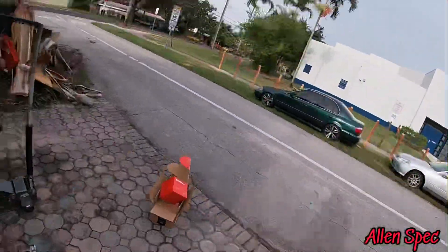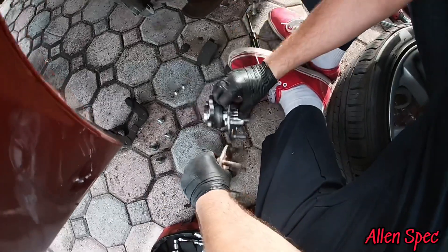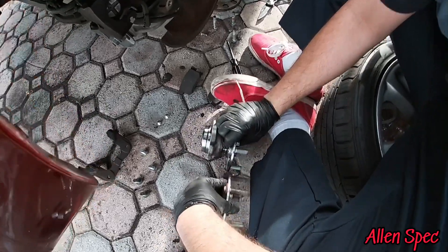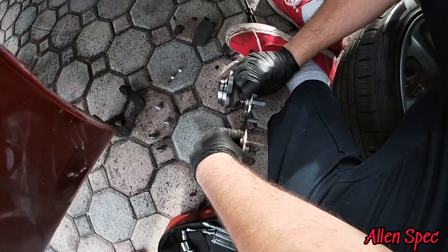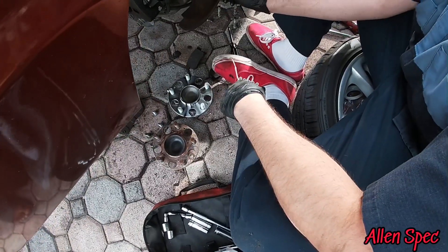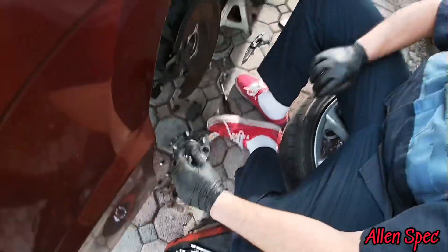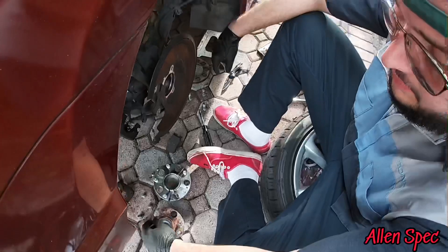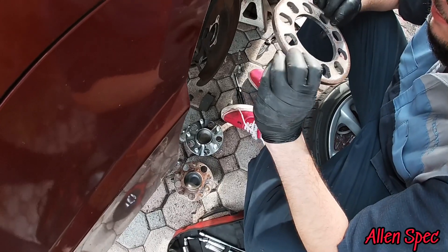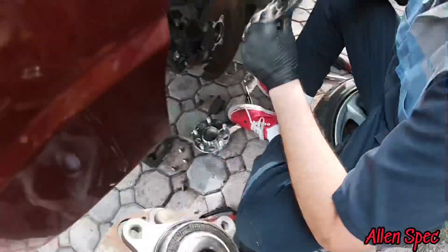The old one has extended studs on it — wow, that's crazy. This hub is also thinner right here so it might push back more. We got to remember this car used to be slammed, so they were probably running deep dish wheels with extended studs. You might not be able to run spacers — the car came with spacers but they're not even five millimeters, so it might still be fine.